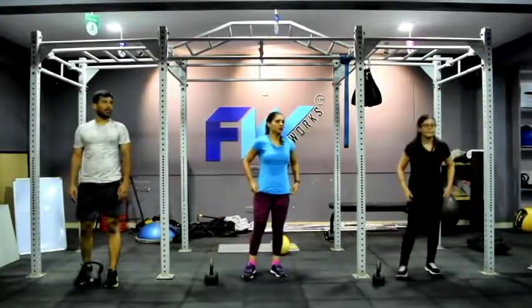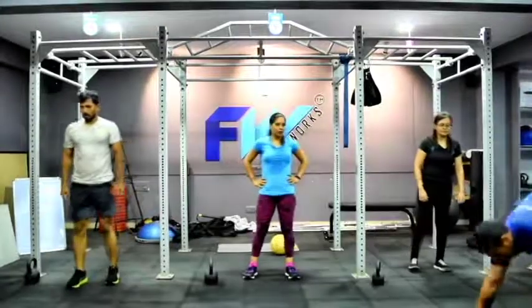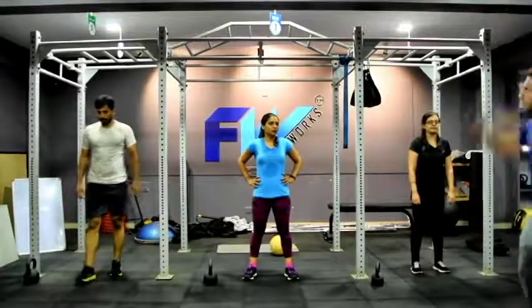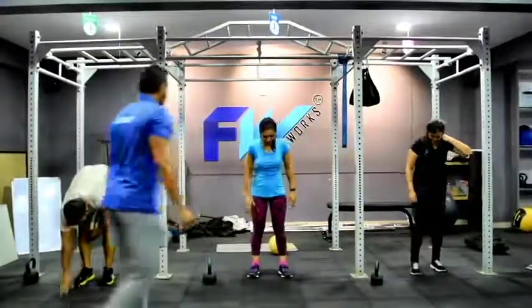The next workout — keep your legs straight, try not to bend your knees. Walk out, stay here, come back, and add a jump. Let's do it — 5 counts of this. 3, 2, 1, begin.